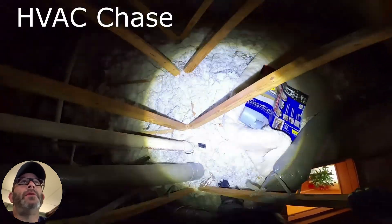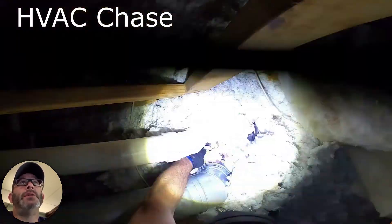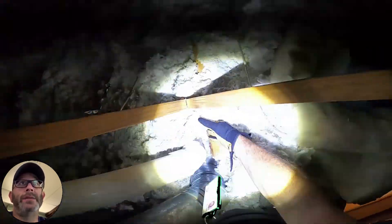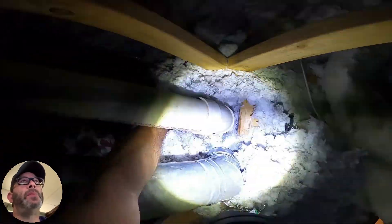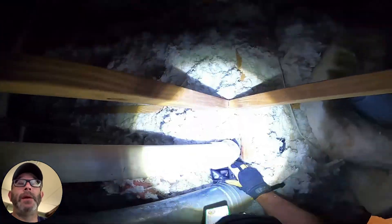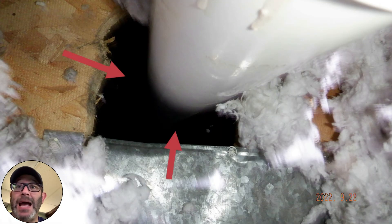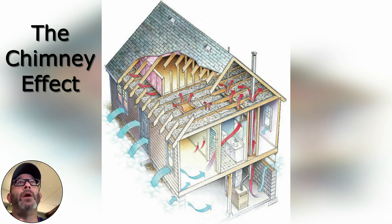Here I wanted to point out the flue chase — the HVAC chase. This is the plumbing flue that goes all the way through the house down into the basement. I took a picture and you can see the big gap there. This is important because of physics and the stack effect. I wanted to show you this diagram about how warm air in the winter rises and then gets replaced by cold air from the outside. This is what air sealing looks like — here's a sealed plumbing stack.